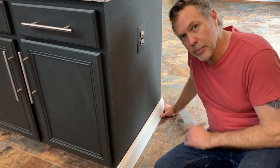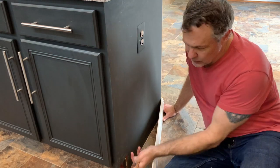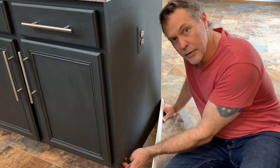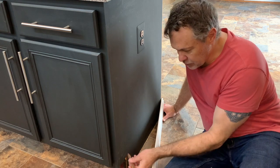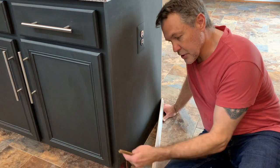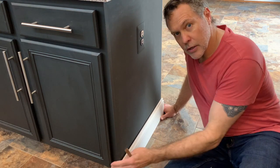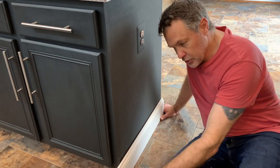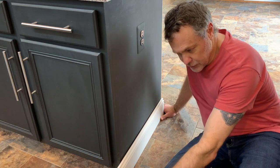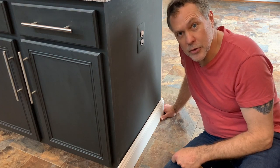So I've installed the long piece of baseboard. Now I'm going to cut the piece for the side. The cabinet extends about three or four inches out from the base, so I'm going to do a 45 degree cut on this just as if I was going to wrap it around the next corner. Because the baseboard is taller than the lip on the cabinet, I'm going to take another piece of baseboard and run it down on the inside, but I'll have to cut off the top of it with the table saw so it'll fit underneath. You could use a circular saw to do this as well.